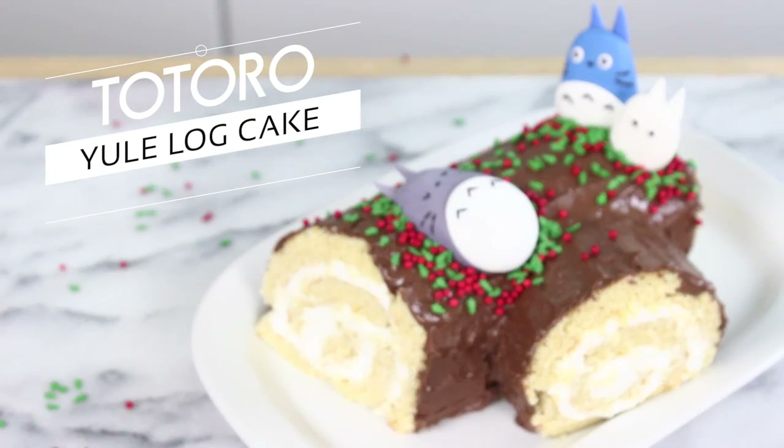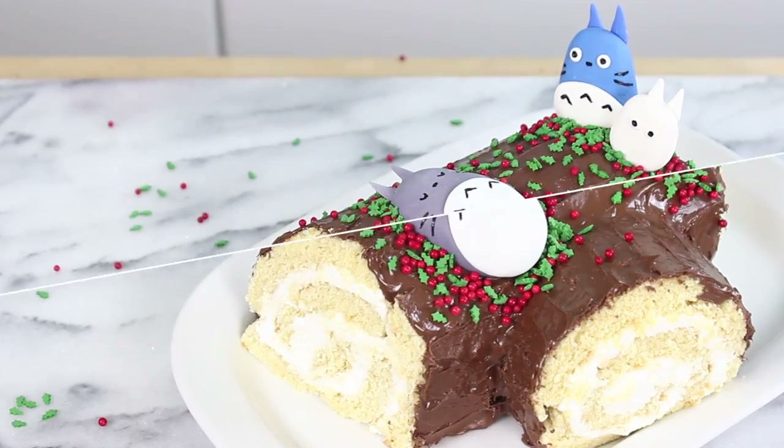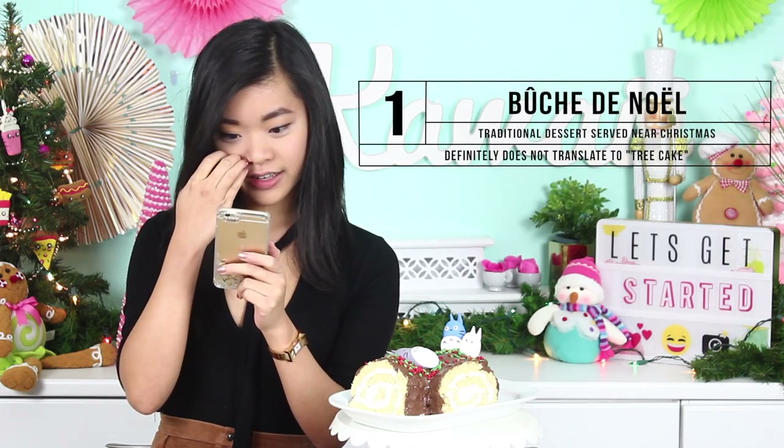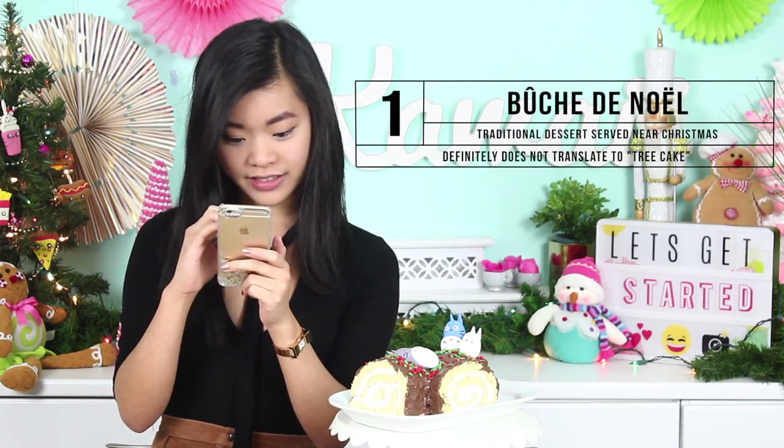Today we're gonna make this super cute Totoro Yule Log cake. It's also known as a bûche de Noël — I'm not really sure how to pronounce it. I think it's French for tree cake, let me look it up. There's a lot of weird annotations over the letters which makes me think I'm pronouncing it very wrong. Bûche de Noël means Yule Log, it sounds like. There's just a lot of pictures of cake.